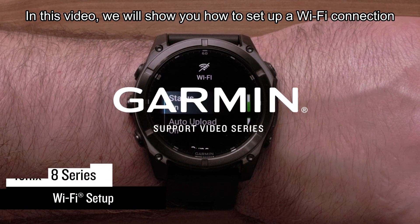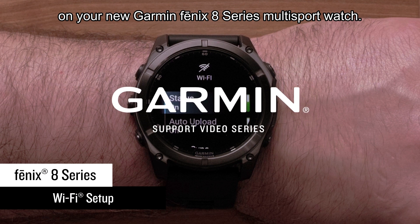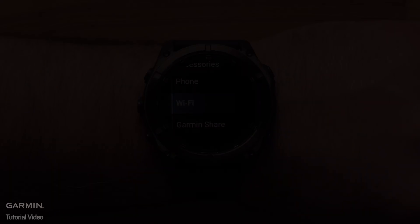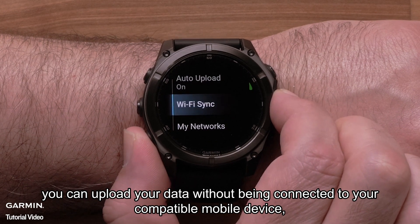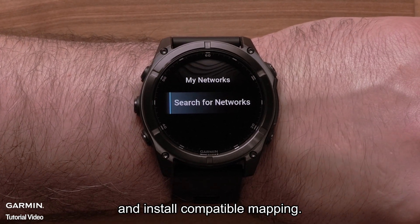In this video, we will show you how to set up a Wi-Fi connection on your new Garmin Fenix 8 Series Multi-Sport Watch. This includes both the Solar and AMOLED editions. With a Wi-Fi connection set up, you can upload your data without being connected to your compatible mobile device, load music from compatible third-party music providers, and install compatible mapping.